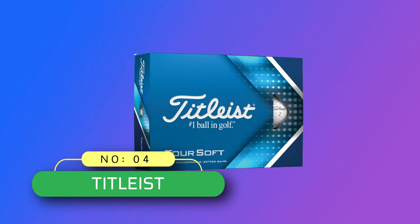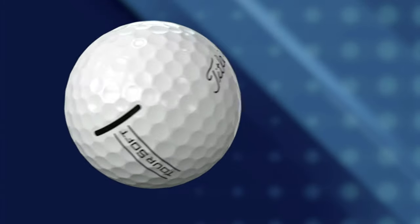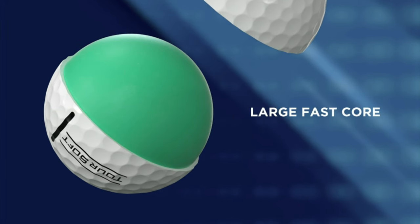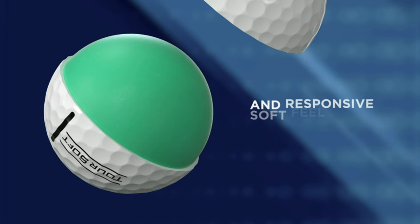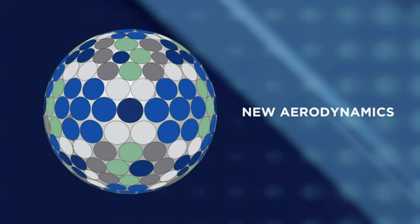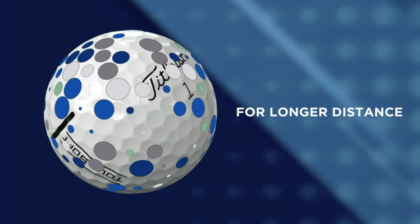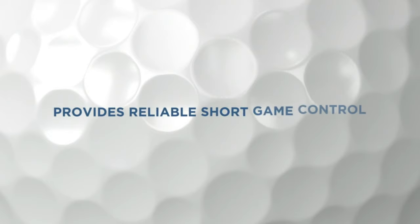Number 4: Titleist Golf Balls Made in USA. Featuring a large, fast core for exceptionally soft feel and a new, more efficient aerodynamic package that will help you experience longer distance off the tee. A large, fast core and thin grafted cover combine to produce exceptional speed and soft feel. The new aerodynamic dimple design combined with a large, fast core helps you hit it longer than ever before.